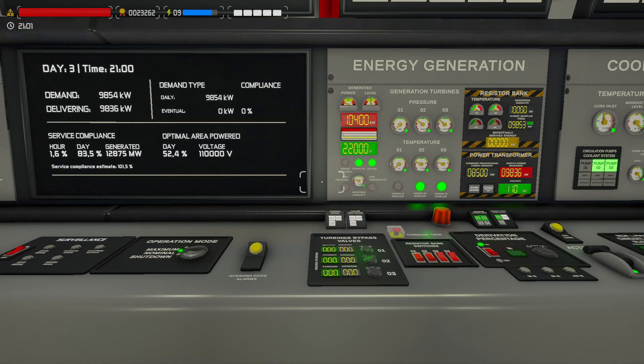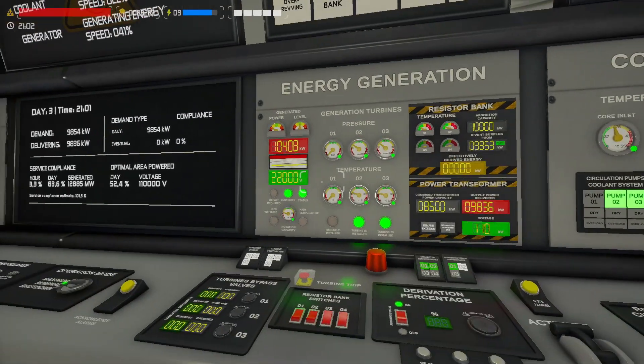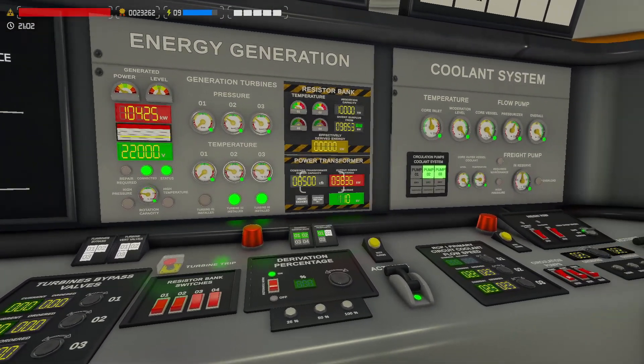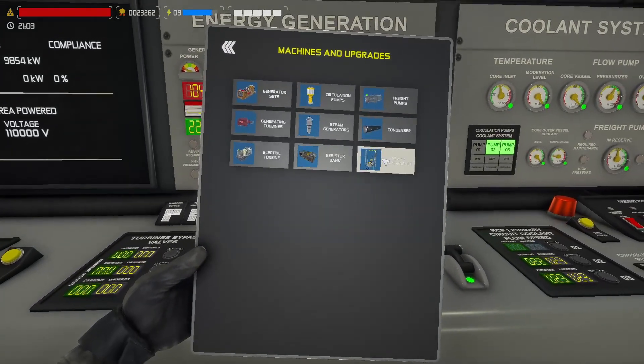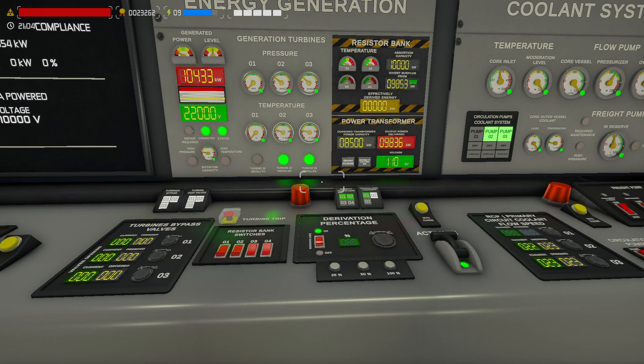No worries — we have two resistor banks and they can absorb a lot of it. Now I'm just waiting for them to finish the second power transformer. But I still need to wait a lot for that.